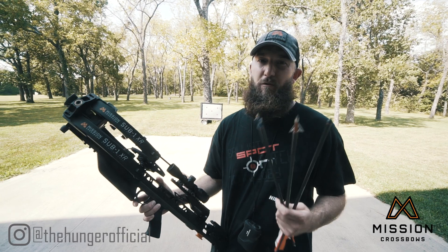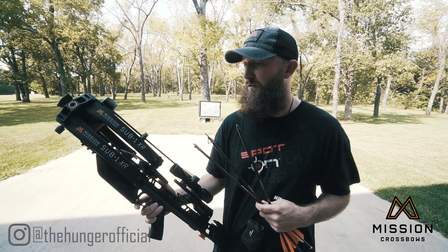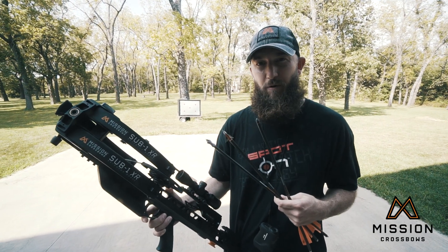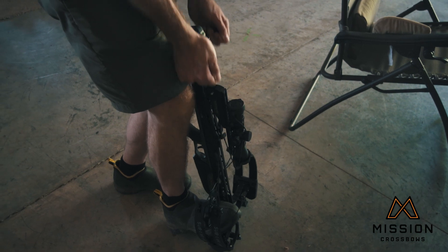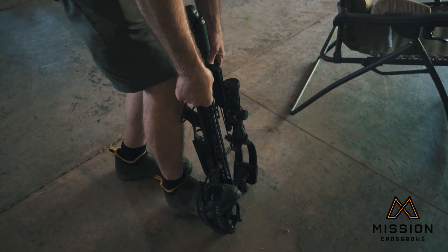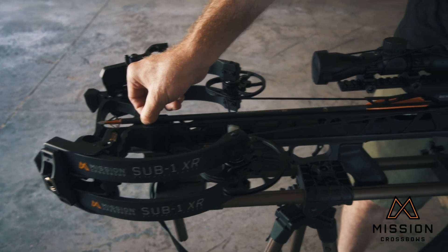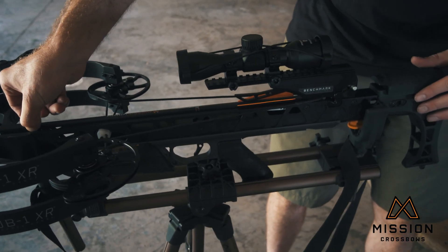You got compound bows, you got rifles, you got crossbows, and a lot of people think that you can just go sight in your crossbow like a rifle. It's similar in a lot of ways, but that's not exactly the case. In this case, I'm shooting this Mission Sub 1 XR crossbow — it's an extremely fast crossbow that shoots over 400 feet per second.